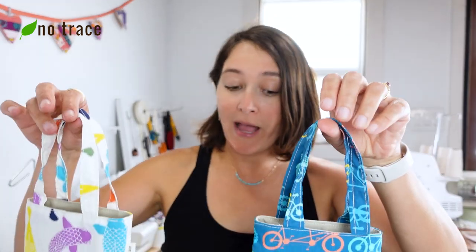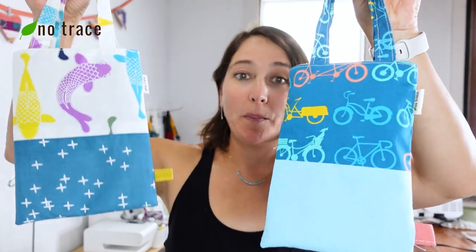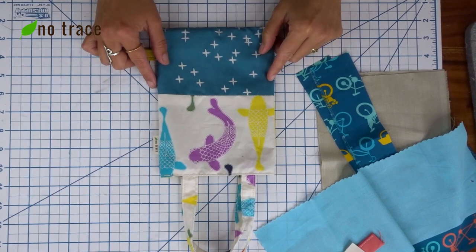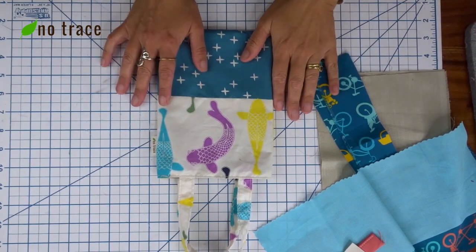Hey there, in this video I'm going to show you how to make this really cute two-toned mini tote bag. The finished dimensions of this little bag are about eight inches tall and six inches wide. Let me show you the supplies that you need.